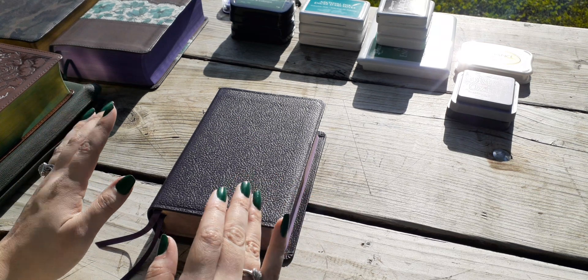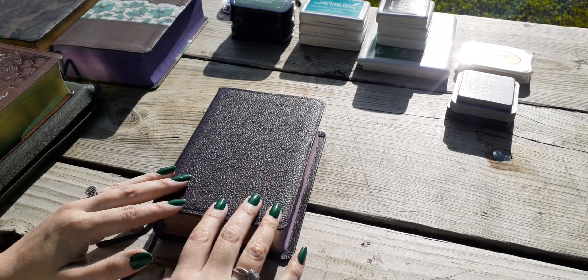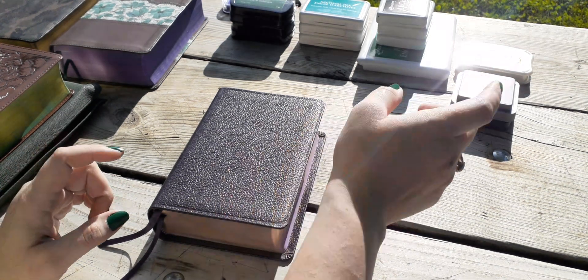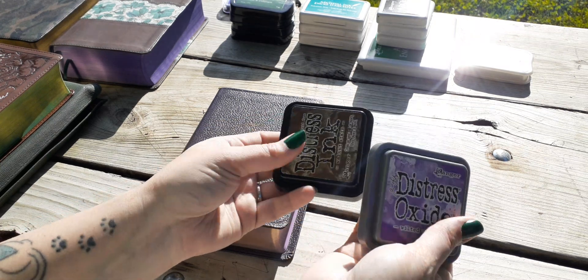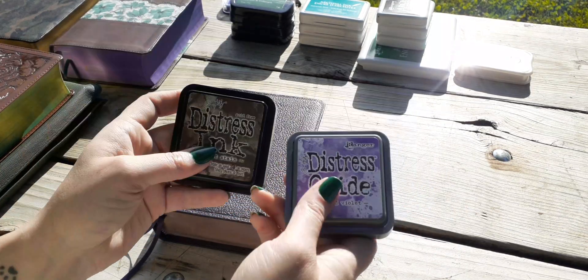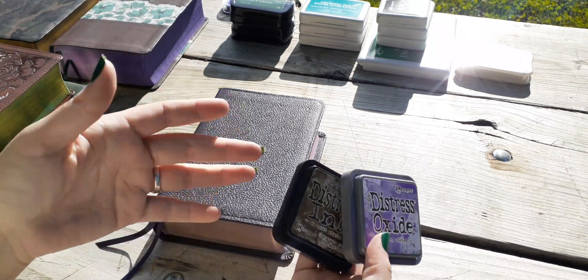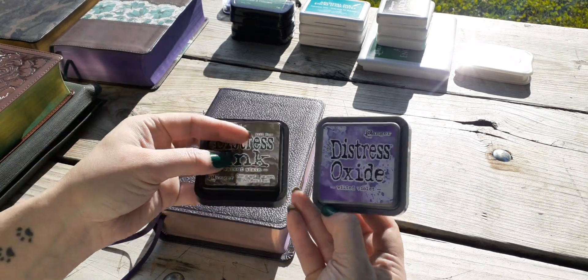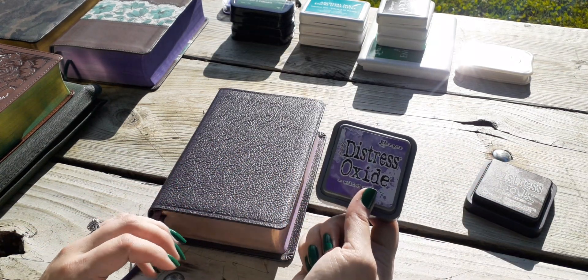I've been learning this trick all on my own, so I've made mistakes from following other videos. At the beginning, I was using what I had on hand, and what I had on hand were a lot of these Ranger Distress inks, because I love dyeing my pages and stuff like that. This one in particular was the one I used for a lot of my beginning Bibles because it's purple — I love purple.